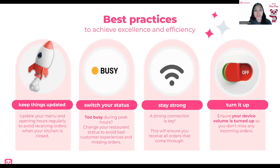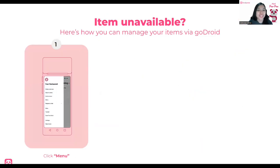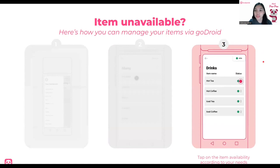Now we know the basics of GoDroid. Let's discuss the best of it — here's how you manage your items via the GoDroid. First, click on Menu: tap the three lines, then Menu. You should see your menu and all of your categories. You can set items one by one by selecting them, or you can also search for items. You will see the status dots. There are three types: green, which is available; yellow, which is unavailable today; and gray, which is unavailable indefinitely.